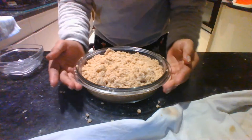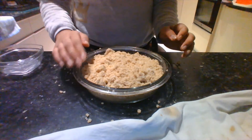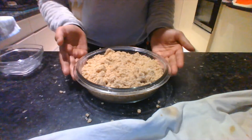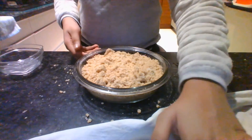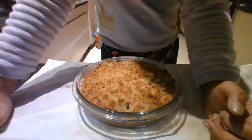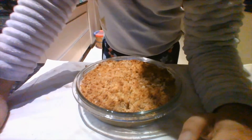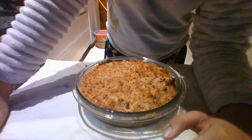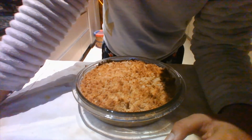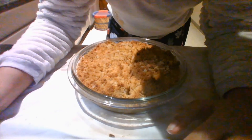Now put this in the oven, which is already preheated to 180 degrees, and keep it in for at least 30 to 40 minutes until it is golden brown on top. I'm done baking my pie! You can make this at home too. Once it's not too hot, you can slice it up and eat it. I hope you liked it! If you enjoyed this video, please subscribe to our channel. In the description box we've put our email — please send pics of your apple crumble pie. Bye, and Merry Christmas to all of you! See you next time!